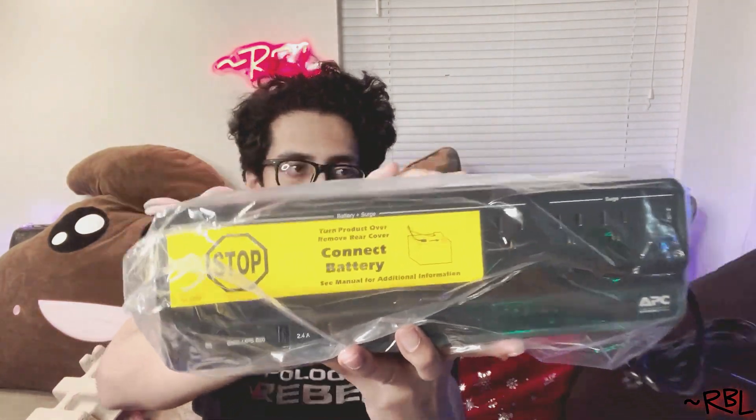Gently removing it from the box. This is what it is and what it looks like — very portable, lightweight, decent size. It's the lightest of all the UPS units I have so far. I'm going to take it out of the packaging in a bit. I plan on using it with my modem, the router basically, and maybe connecting one of the LED strip lights.